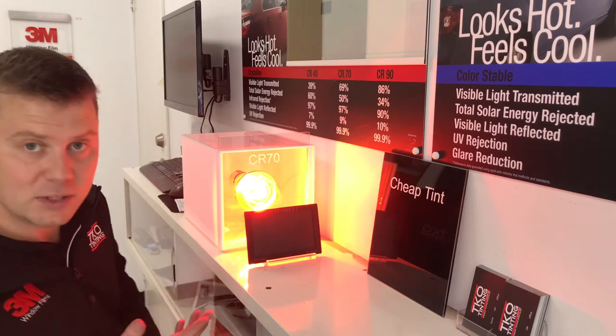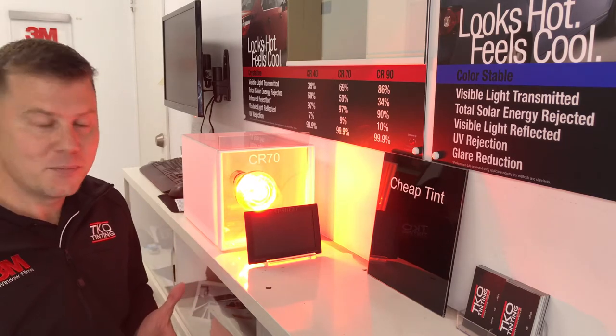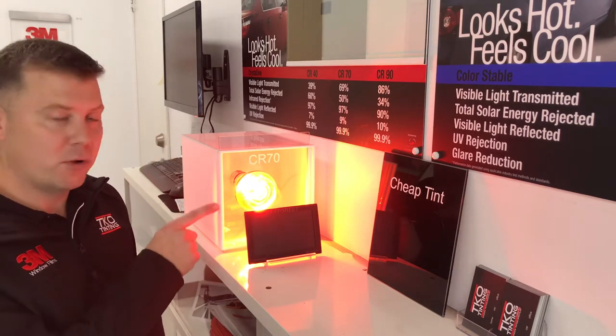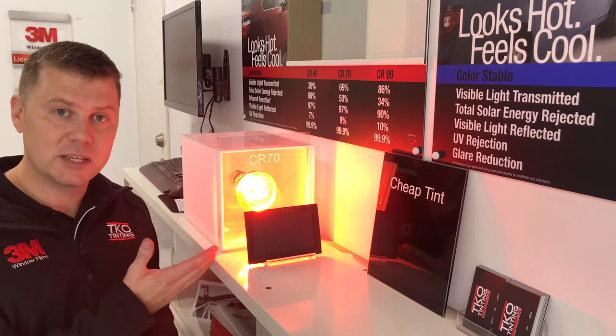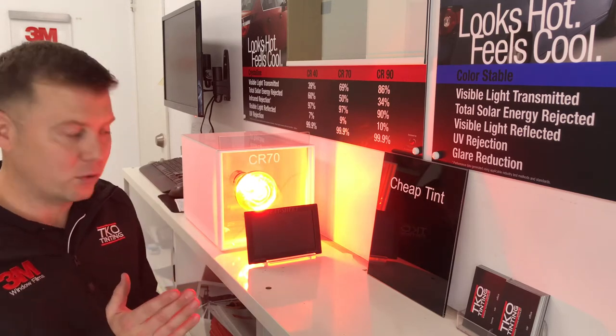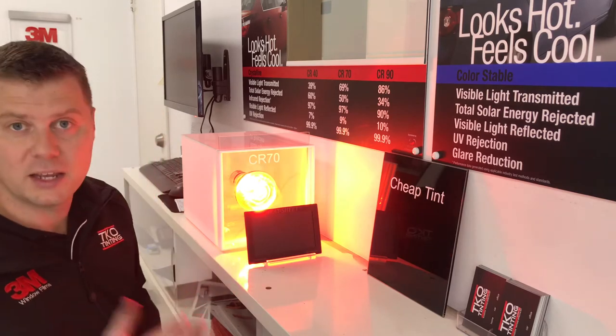I can leave this on here for quite some time and you'll see that it just stays black. Why is that? Well, the 3M Crystalline 70 film — even though it's clear — is designed to stop heat transferring through, and it's not heating up the heat sheet.